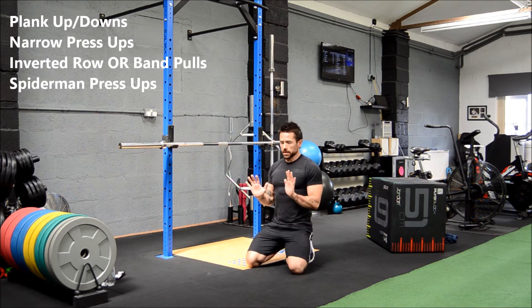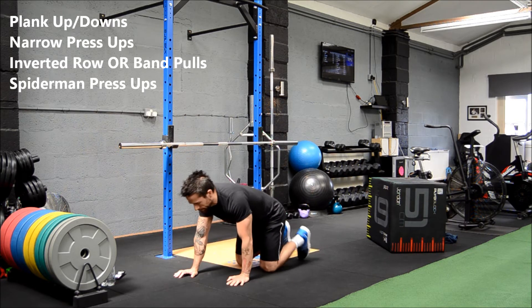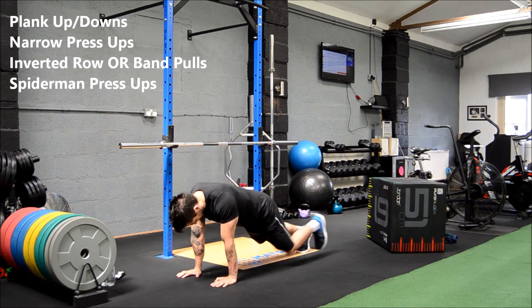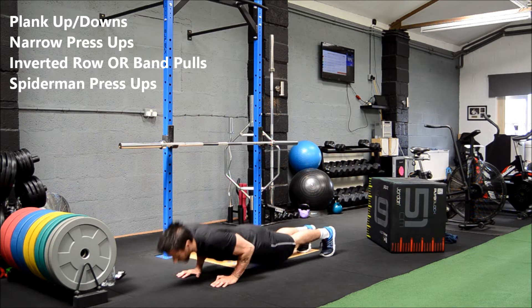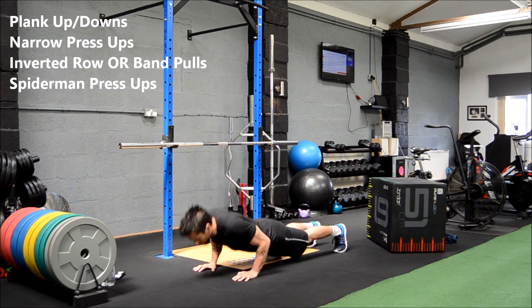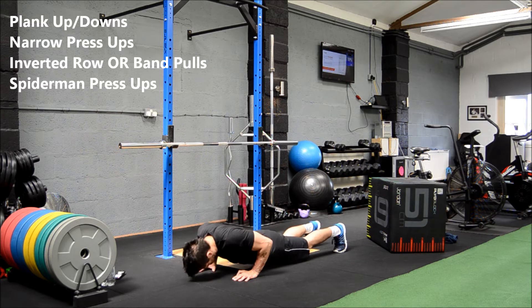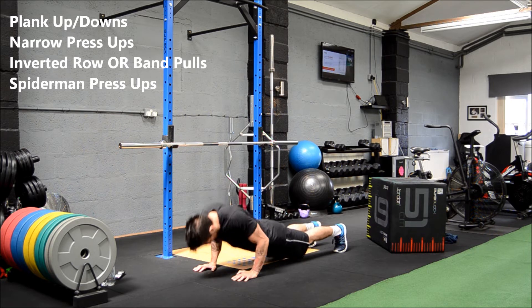Next: narrow grip press-ups. You can do these on the knees — it's quite a tough movement on the triceps. Or just standard press-up, body nice and flat, elbows in, hands close, elbows tucked in by the ribs as you go.